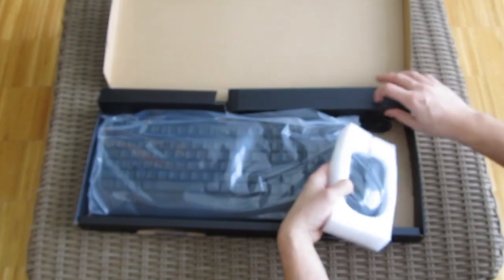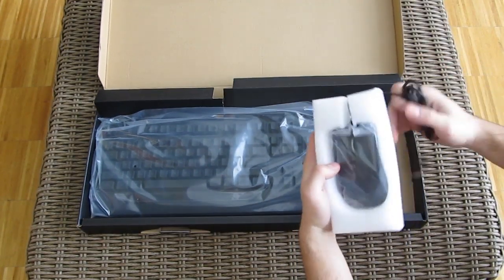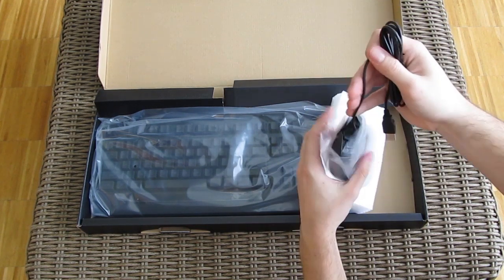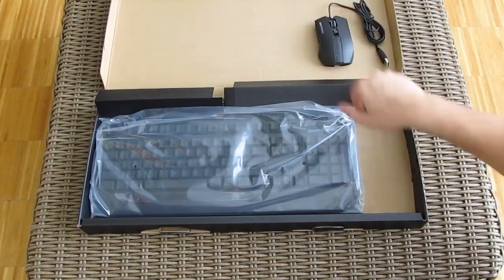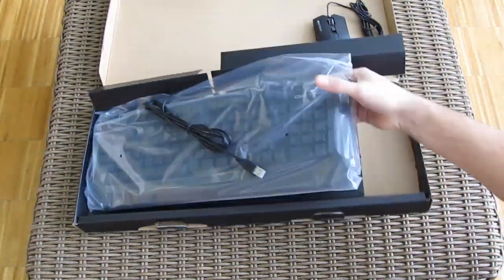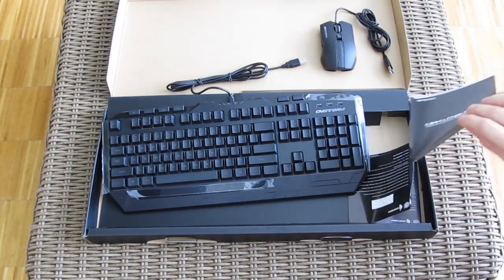The cables are hidden behind the additional cardboard compartments. Here's the mouse out of the plastic bag and the keyboard too. And finally, some user manuals.